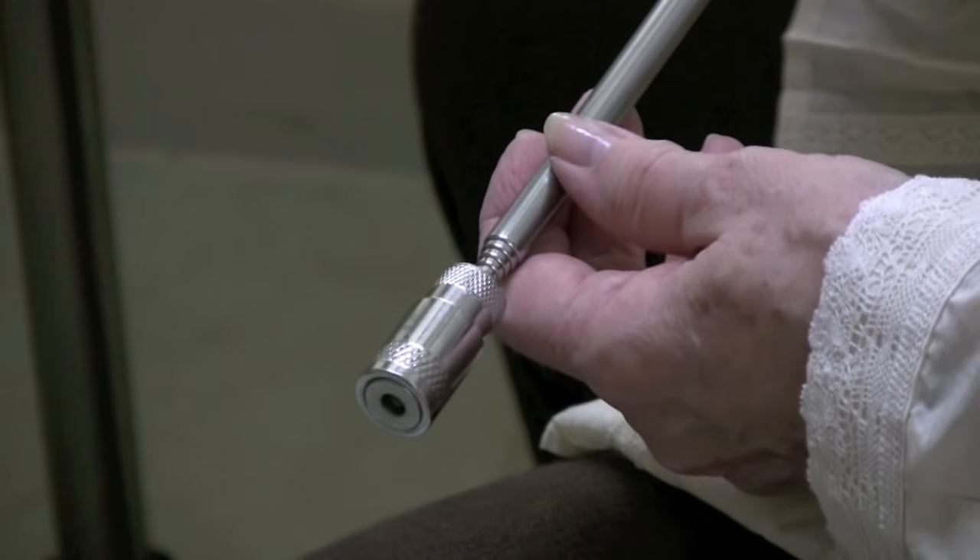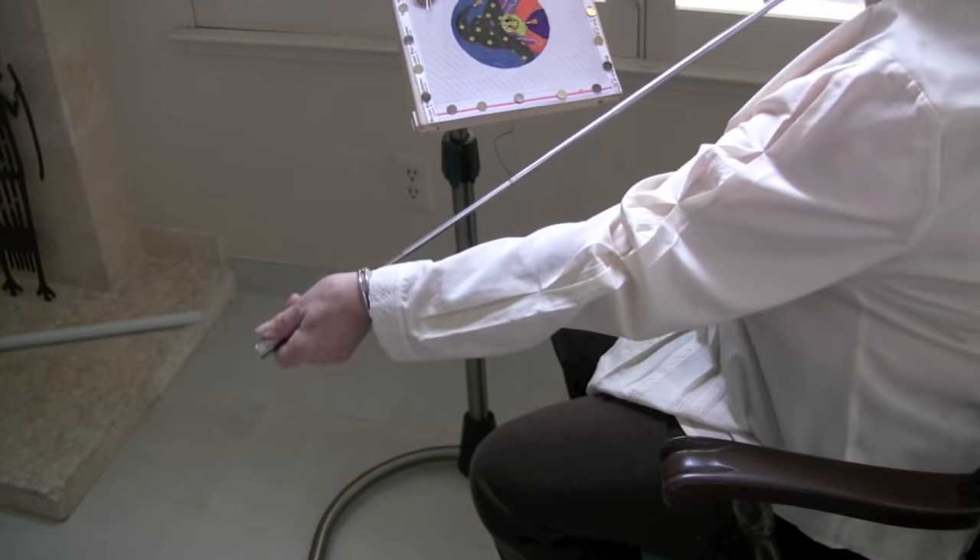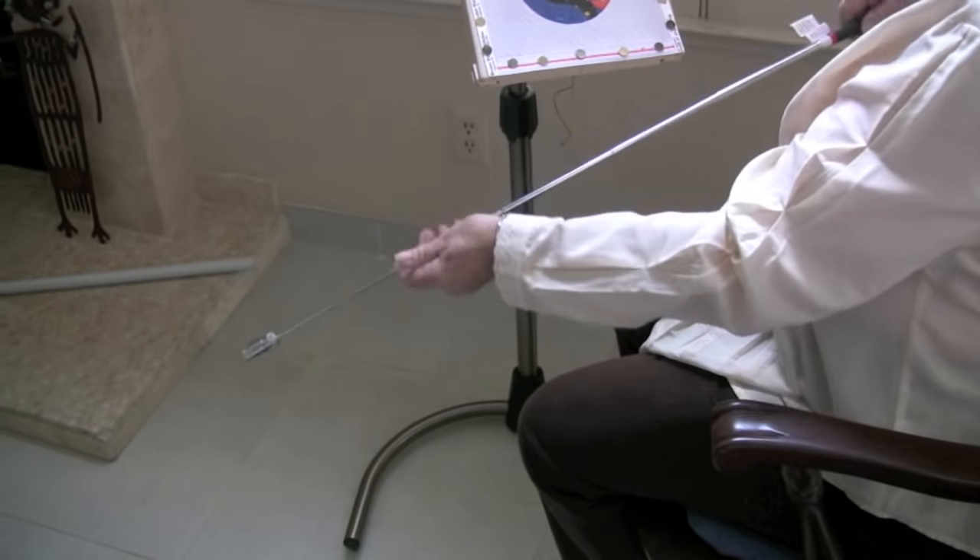This is a lighted pin picker-upper. In a recent class, I dropped my needle on the floor a dozen times. It stretches out to 28 inches — just sit in your chair and fish for your pin.